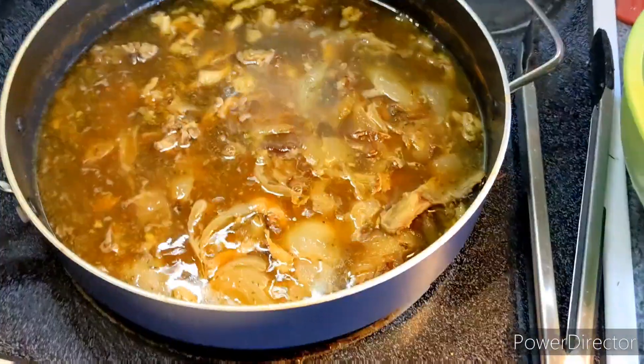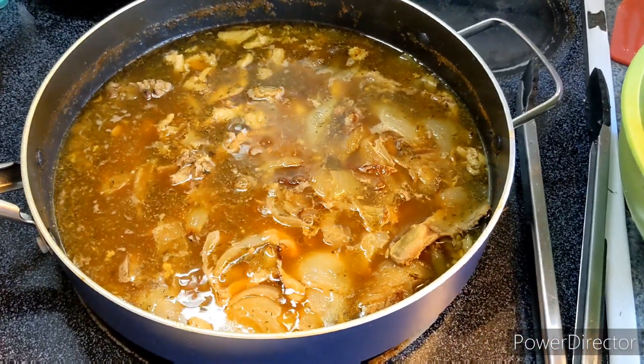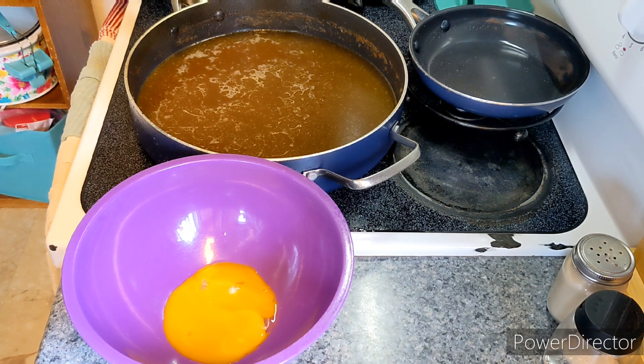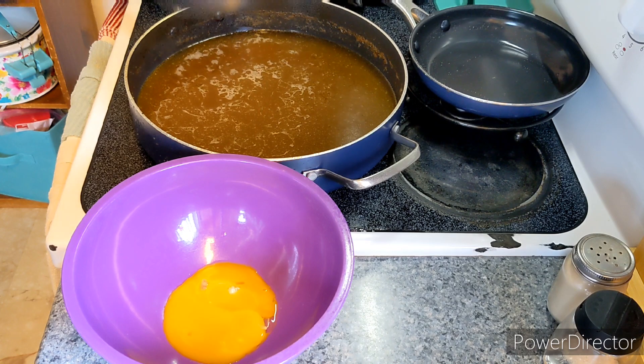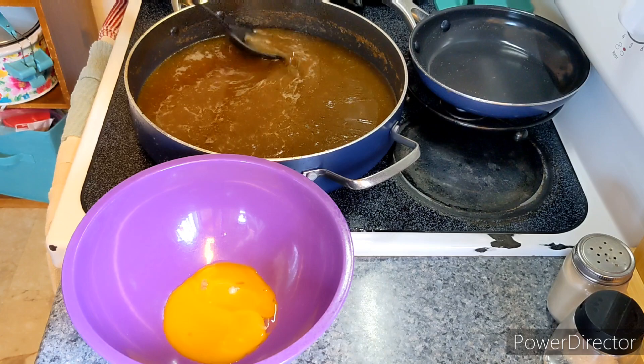I'm in the process of removing the bones and I'm going to strain this out. I'm going to figure out how many cups of broth this is — I'd say it's at least three, possibly four cups. I'm going to say maybe four cups.